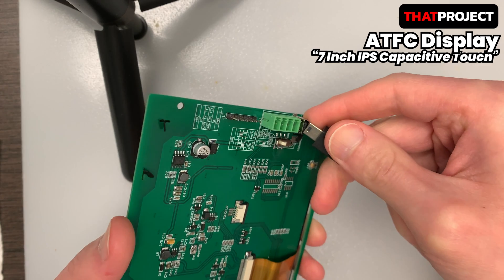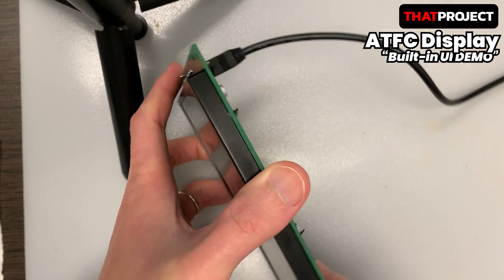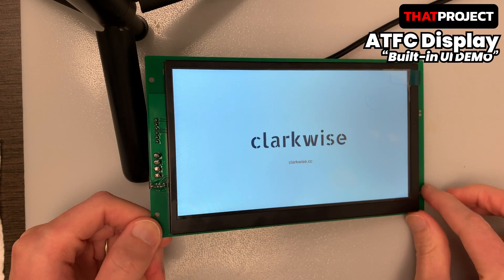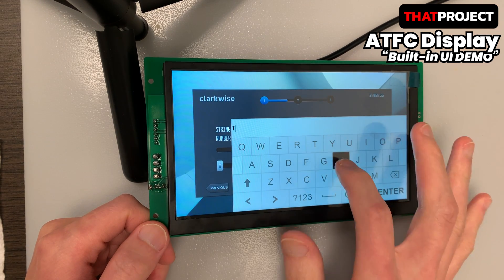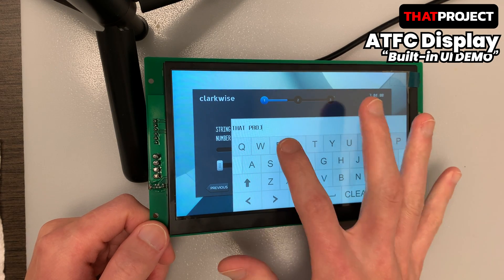I will try to power up the product. This is work mode, and the demo UI works. The company logo comes out first, and I see a widget where I can get some input. Tap the field, and you will see the keyboard. Because the display is big, typing can be done smoothly. It works very well without any input delay.